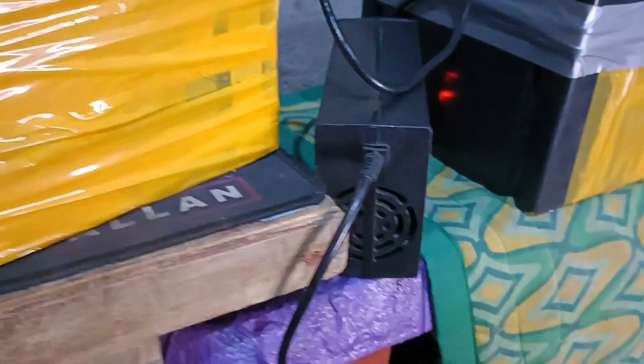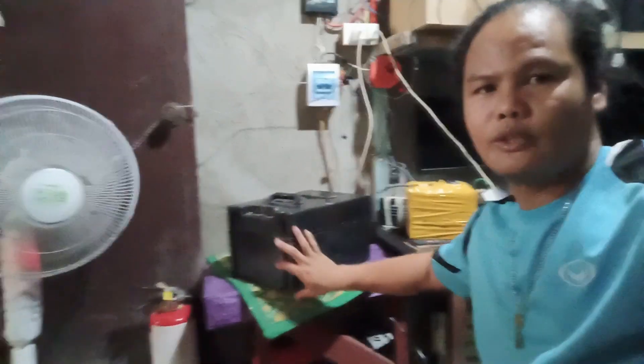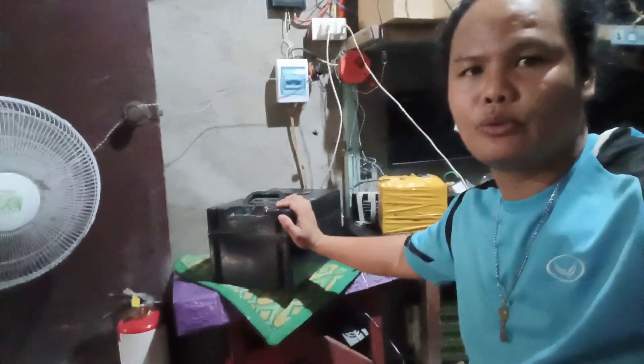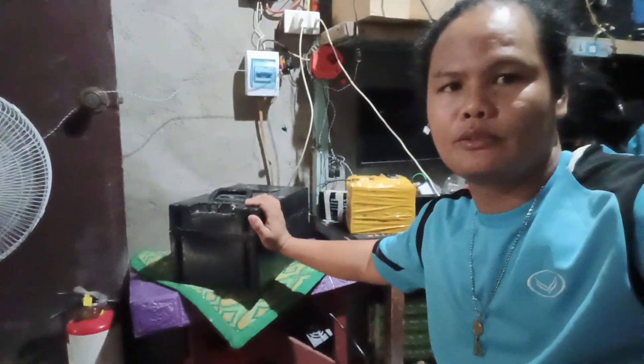We can charge it. We're going to charge it. It's 60 volts, 30 amp, 26 cells. Let's charge it. Ready. (Confirmed: the 60V 30A battery pack is successfully charging.)